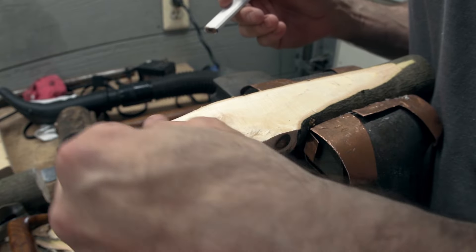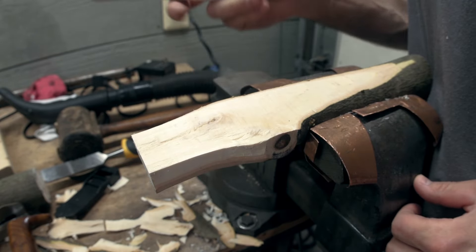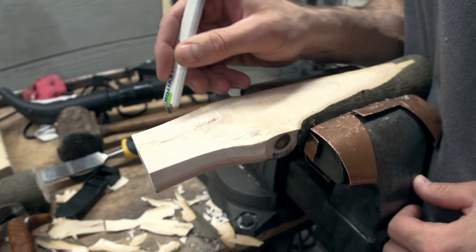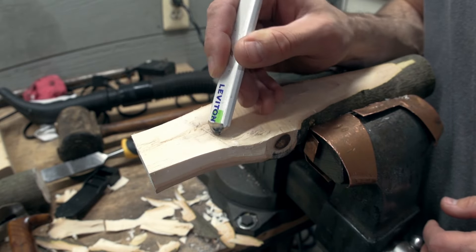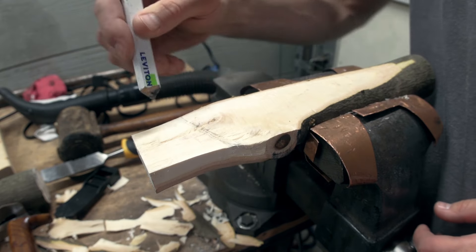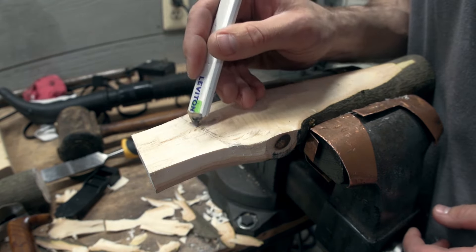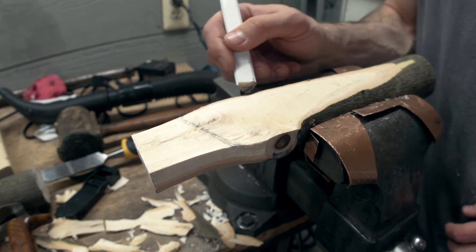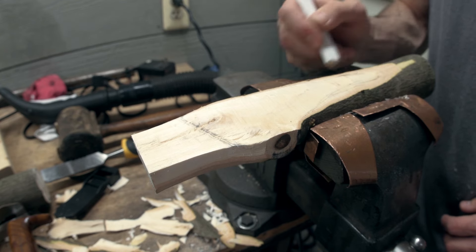I'm just kind of looking at the shape here, and I think I want to cut it like that. I think I want that to be the business end, and we're going to taper into some kind of handle.